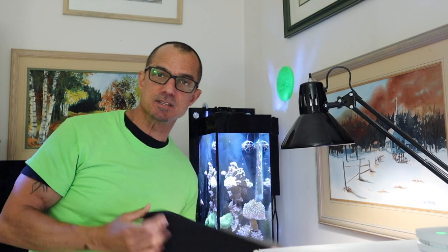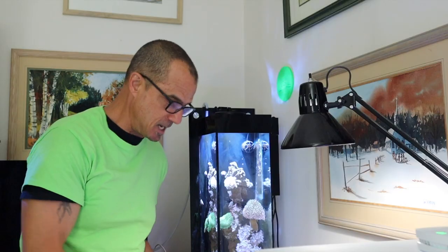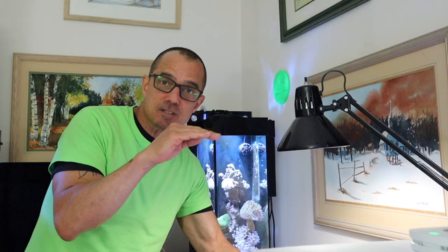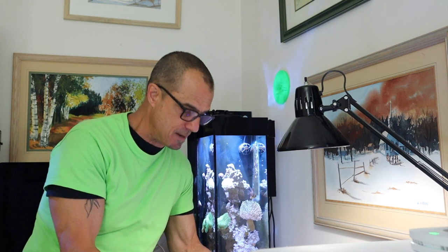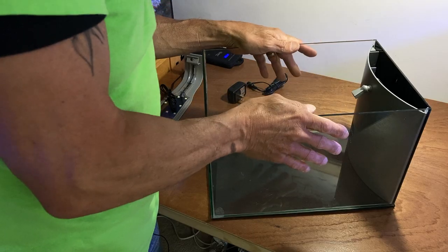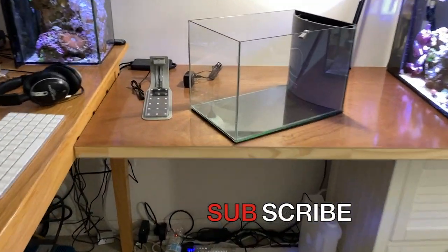This is neoprene — it's a good idea to get this for underneath your tank. It's cut to size; you can get it on Amazon, it comes in a roll. It keeps the tank from scratching the cabinet or tabletop, and it seeks level because it's cushiony. I cut a piece to match the exact footprint of the tank. Let's put this up on the shelf and start getting it going.